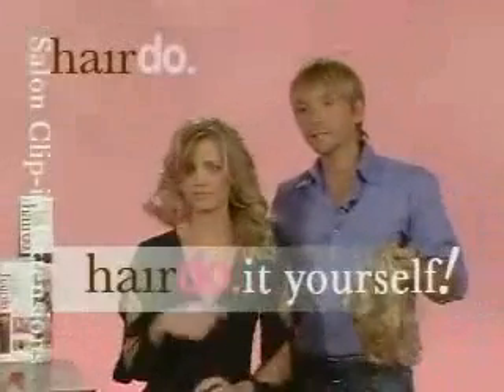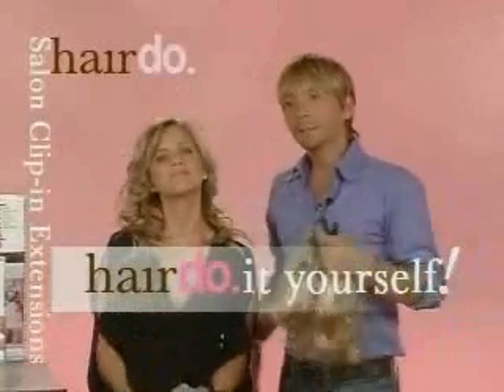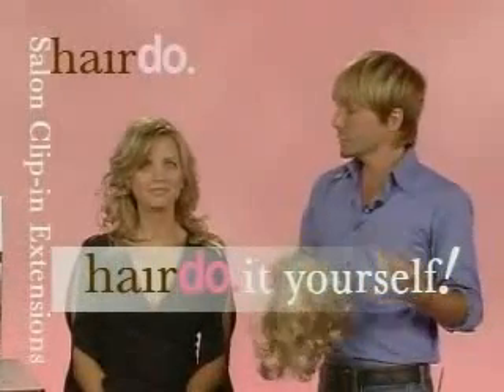Katie's natural hair is beautiful, but the thing about hairdo is it gives you the opportunity to test a look without committing to it. She may want shorter hair one day and longer hair another, and this is the only opportunity to do that. Katie's going to go ahead now and show us how to do that.